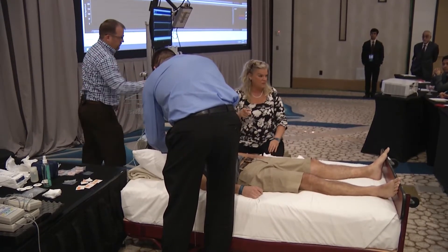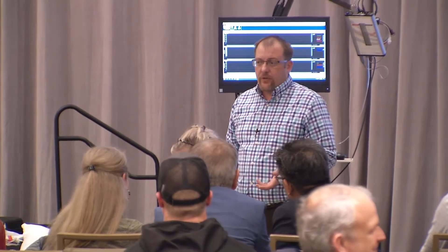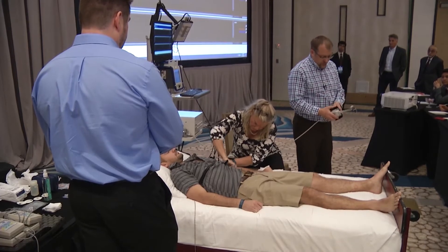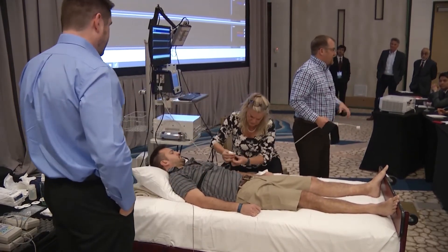He hooks up every patient that goes to our lab and does all the blood pressure. There are numerous beat-to-beat blood pressure devices out there. We're demonstrating the one that comes with this system, but just know that there are other devices as well. They all have their inherent characteristics, so each one has a little bit different troubleshooting. You can get that information from the vendors.